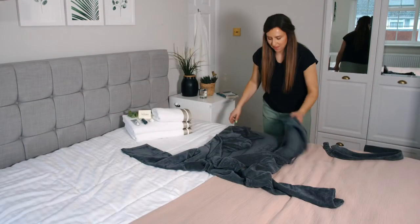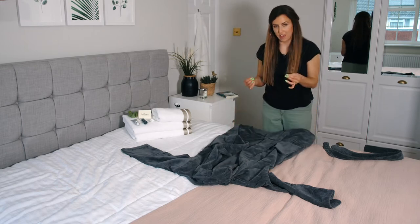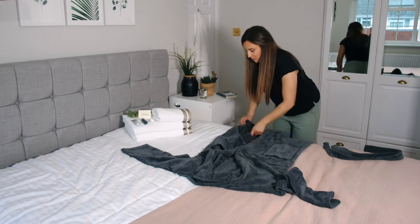I'm going to show you how to fold a robe. A robe can be quite tricky because they're quite thick, bulky, and they have an opening. So to make your life easier, to start you need to lay it as flat as possible.